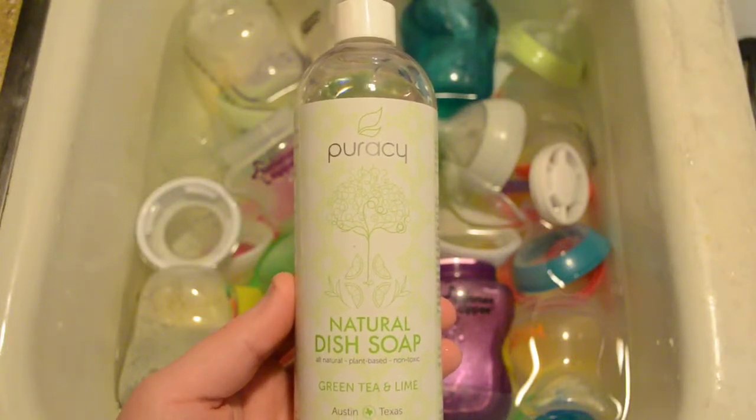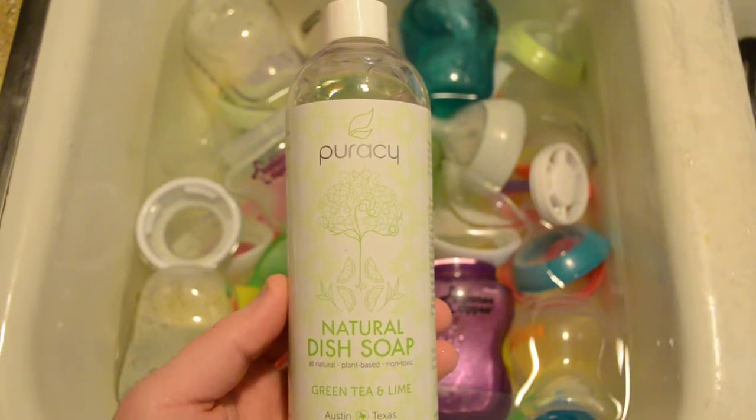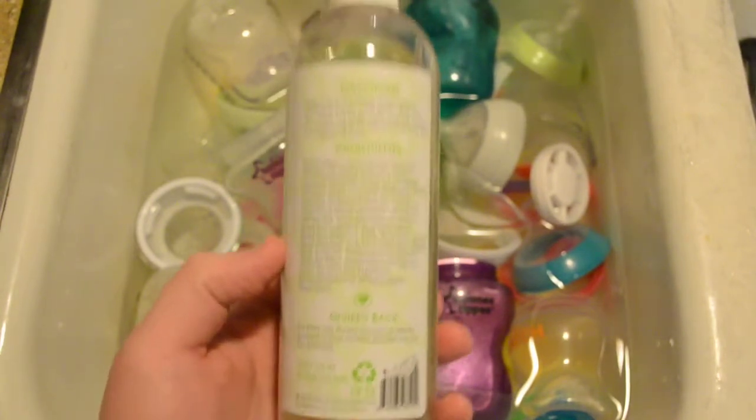We're going to take a quick look at the Puracy Natural Dish Soap. This is an all natural plant-based non-toxic soap, and this is green tea and lime scented. Really nice product made from a lot of all natural ingredients as you can see here.